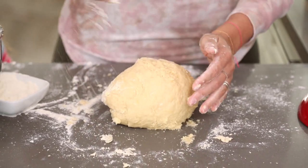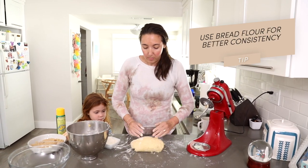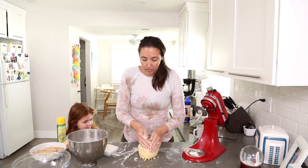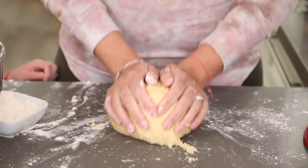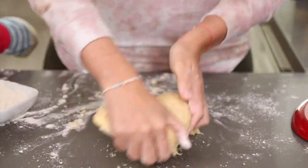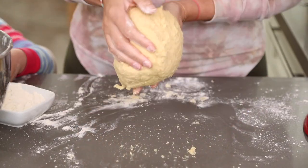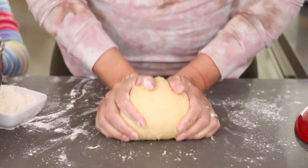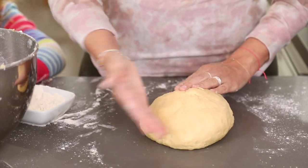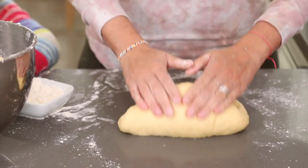You can use all-purpose flour for this recipe and everything will be totally fine, but I like to use bread flour — I think the consistency is a little bit better and I love the way the dough turns out. As you can see when I lift my fingers it's kind of sticky, but as I knead it the dough will stop being sticky. Let's keep kneading — this is the workout part. After about two minutes you can see the dough is a lot less sticky and is starting to get a nice sheen to it.